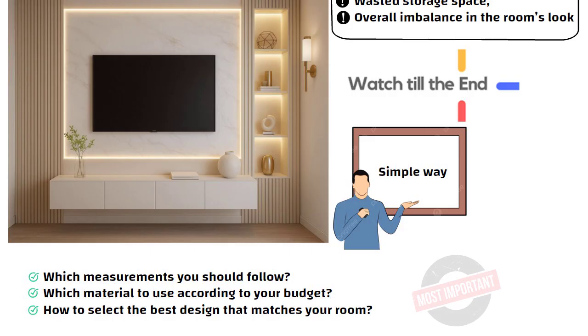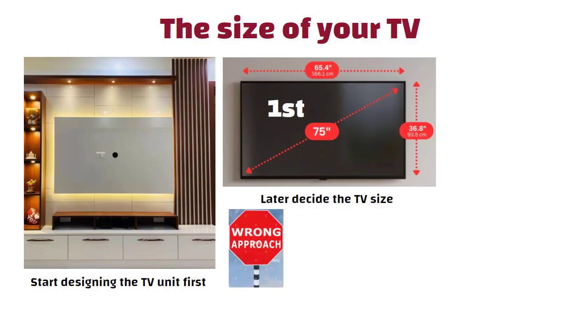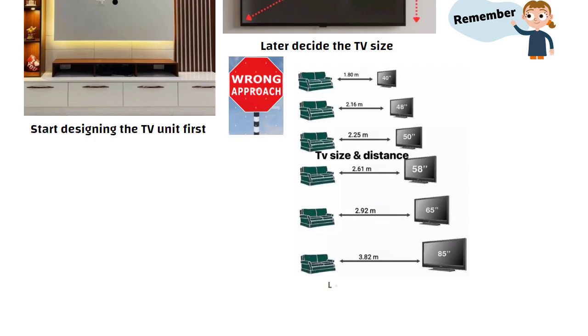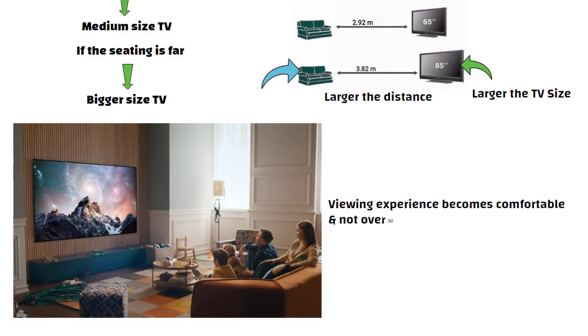Let us start with the most basic and important thing: the size of your TV. Many people start designing the TV unit first, and then later decide the TV size. But this is actually the wrong approach. First decide the TV size. If you are confused, remember a simple rule: the larger the distance between your sofa and TV, the larger the TV size you can choose. If the seating is close, choose a medium size, and if the seating is far, choose a bigger TV. This makes the viewing experience comfortable and not overwhelming.